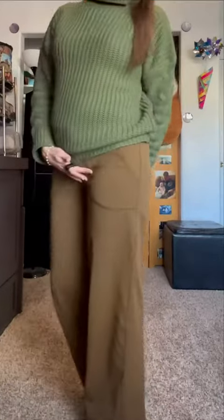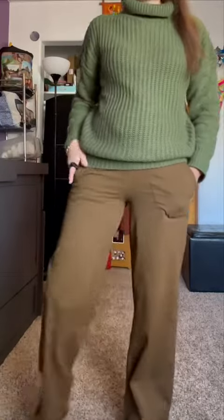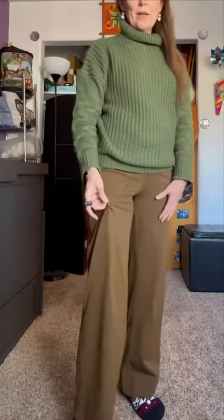It's very stretchy and super comfortable. The only issue I had is you might want to get no-show underwear if you're going to wear these pants. But other than that, they're lightweight, buttery soft, and super stretchy. All right, thank you.